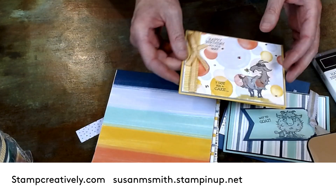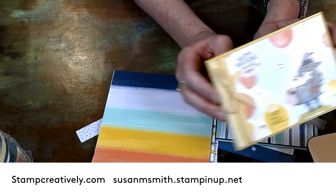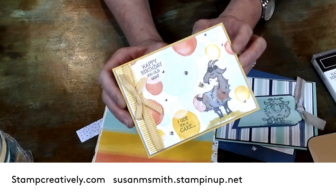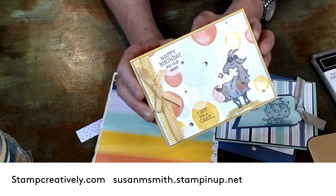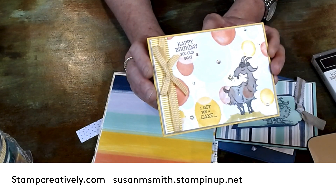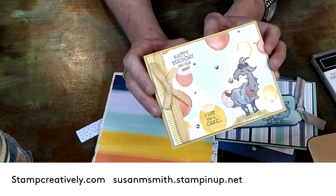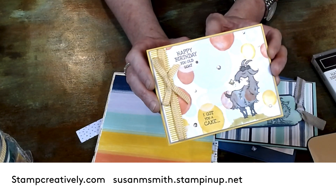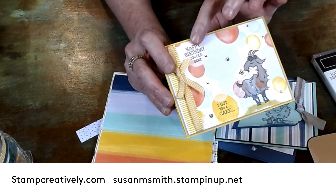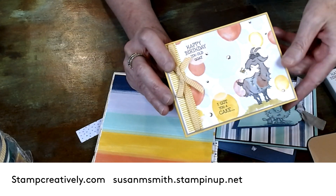Let me show you what I did, and if you want more details please just let me know. I've recorded this about six times now. What I did was I stamped our friend on here with the Memento ink — I stamped right on the DSP. You can see he has some bubbles underneath him. These bubbles made it simple for me to stamp in and it seemed like I spent a lot more time on the project than I really did.